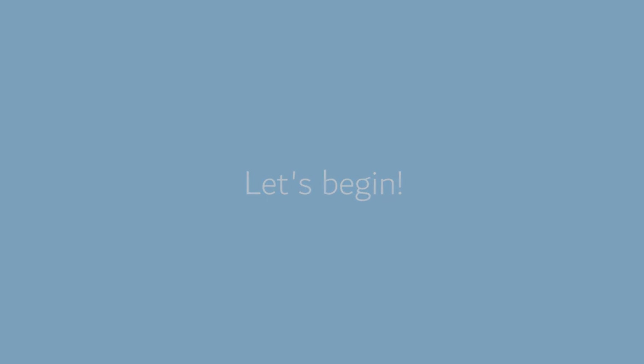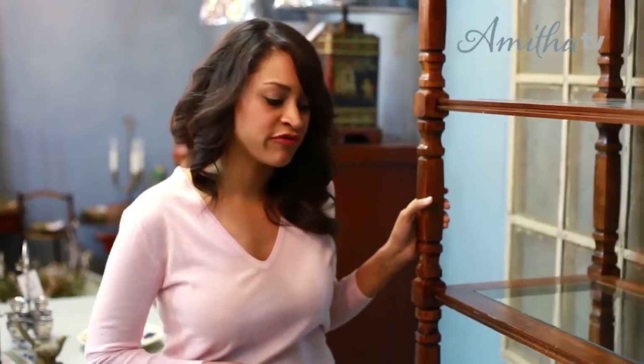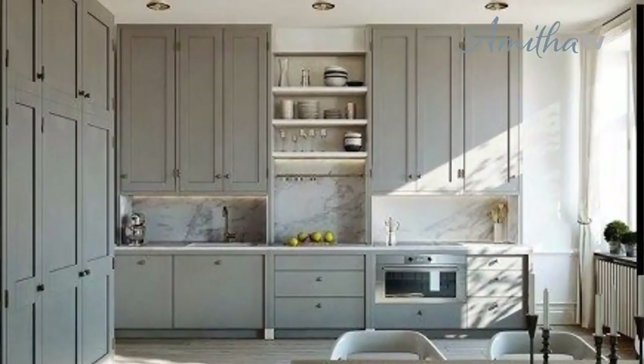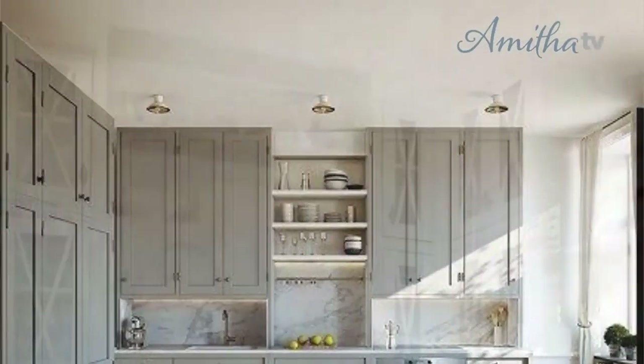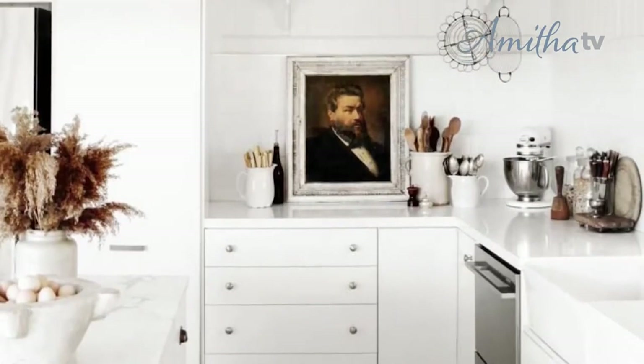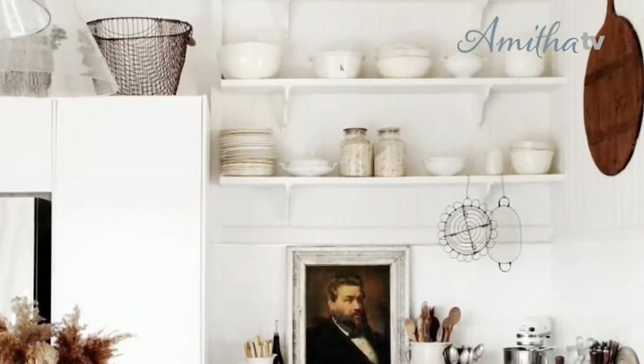I'm standing next to a very pretty antique bookshelf or bookcase in my store Village Antiques and I'm going to use this today to demonstrate exactly how I would style two shelves. Use your imagination and envision that these two shelves are something like you would find in your kitchen — maybe over a cooktop, over your buffet, or over a serving area.